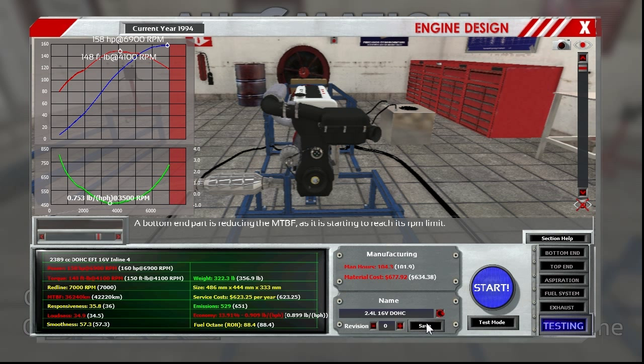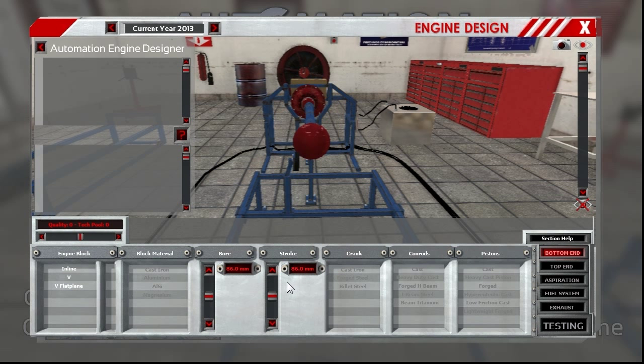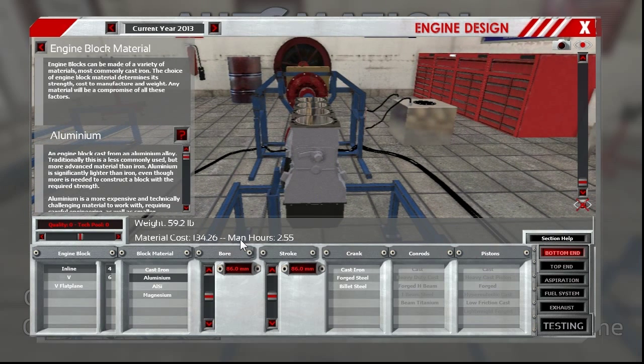Now when I first started getting into 240s, right in the era where the SR20 from Japan — the Silvia or the 180SX or a multitude of other cars — had just started getting real popular as far as swapping into the US models. It was the hot ticket: you put an SR in a 240 and you got the coolest thing in town. I personally never got into it, but I know a lot of people that do and have a lot of success with that motor, so let's build one of those as well even though it never came in our car.